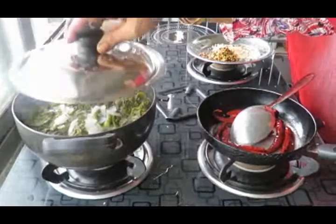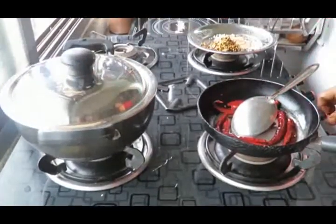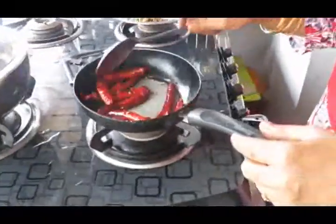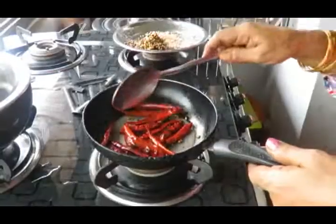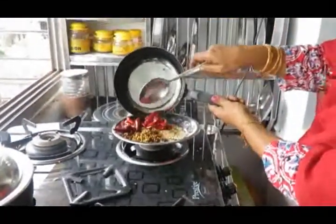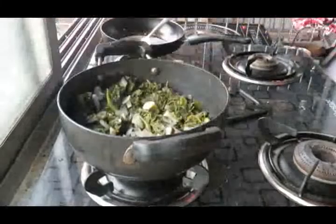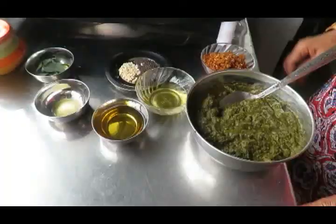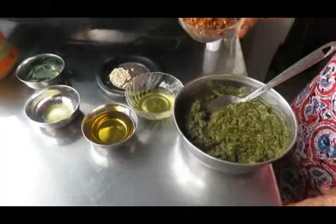Turn the stove down, then add the oil into the pan. We are going to add a powder to it.